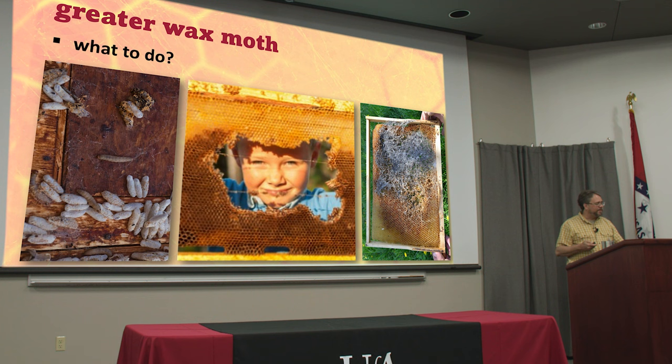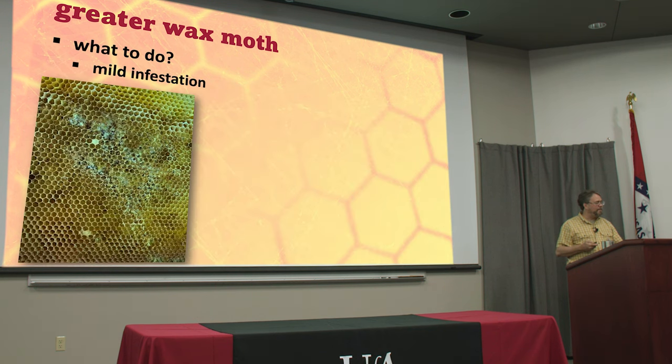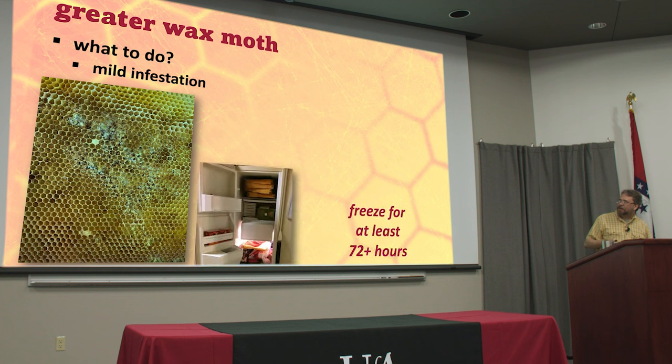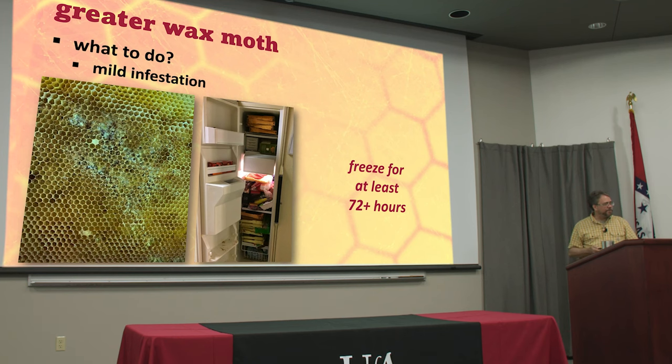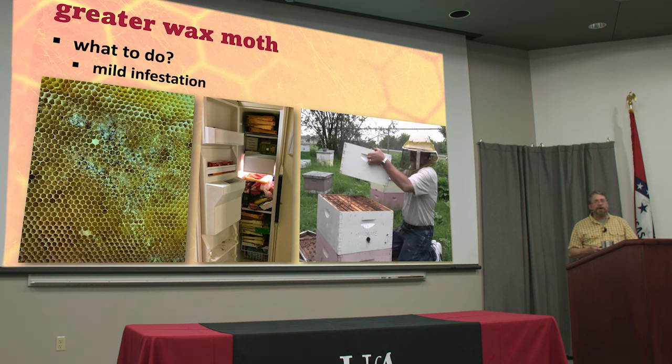What do you do about these? A mild infestation is usually manageable. If there's just a little bit of light webbing, take them out and put them in the freezer. If you've got a big chest freezer, you can put the whole hive in there. Freeze them for at least 72 hours — insects can withstand extreme cold for short durations, so it sometimes takes three to four days to kill them. Then take them out, stack that box back on top of a strong colony, and those bees will come up and clean all that up if it's just a little bit of a mess.